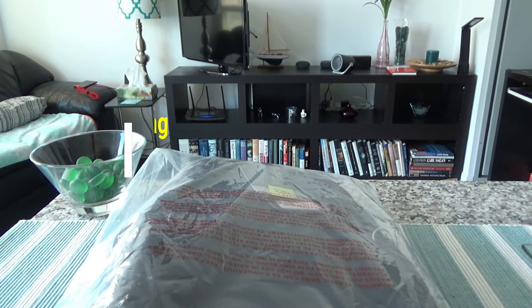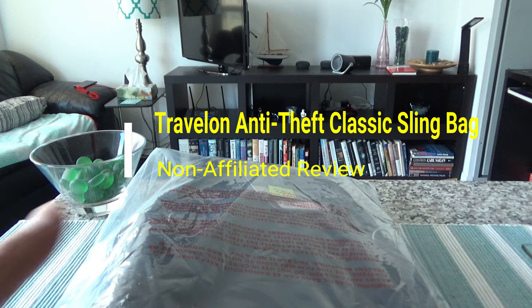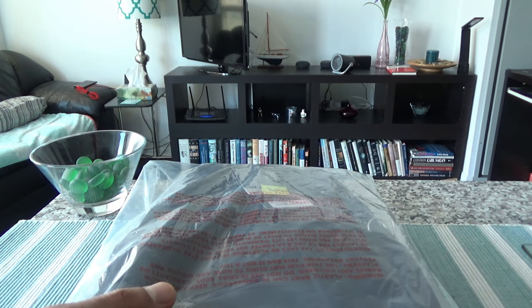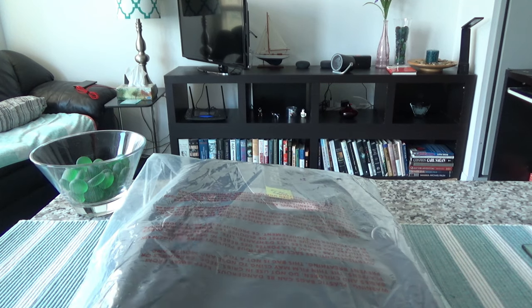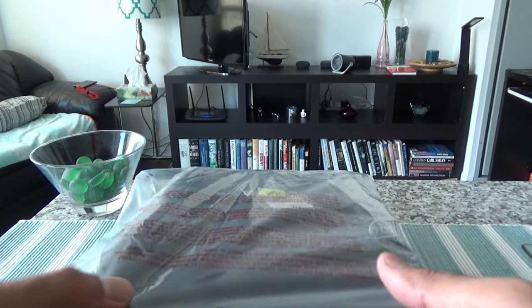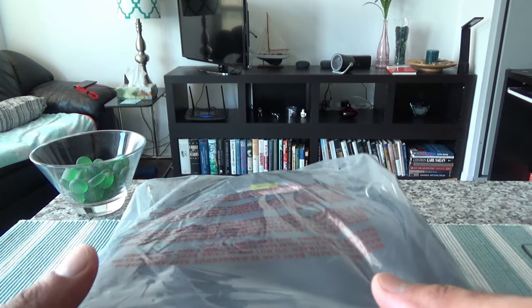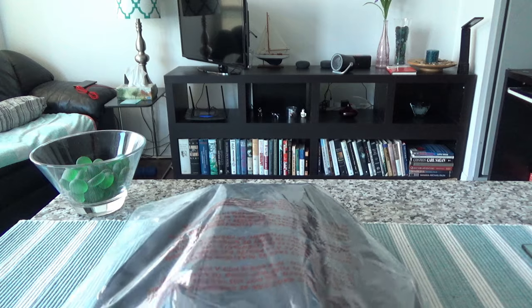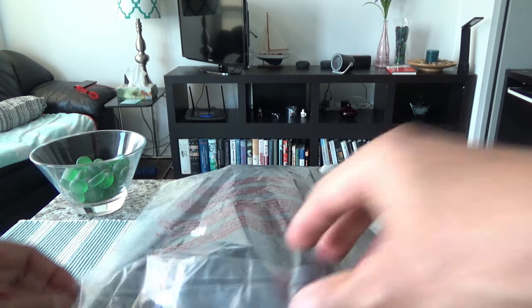Hello everyone, this is Amit Don of amitdon.com. Today I'll have another episode of unboxing and review video, and I'll be opening the Travelon anti-theft classic sling bag. I have used a few anti-theft products by Travelon in the past and I have liked all of them. This is actually my third Travelon anti-theft product, and today I'll open this up and talk about the quality, features, and whether this is a good buy.